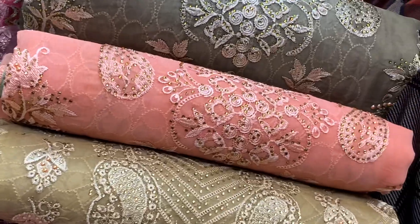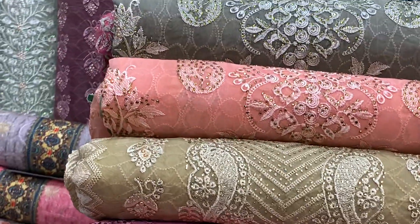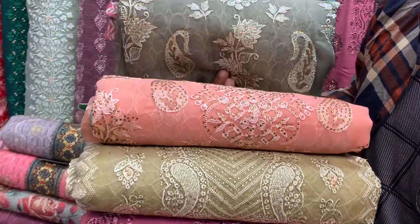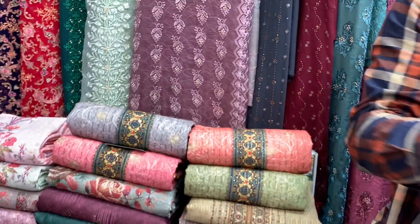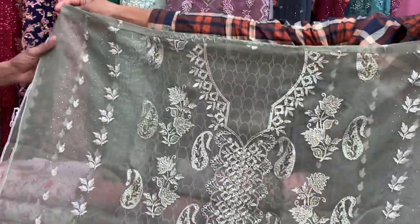So now let's have a look at this dress. Open and see — this is the olive color. The color is called olive color. This is the Pakistani color, olive color.